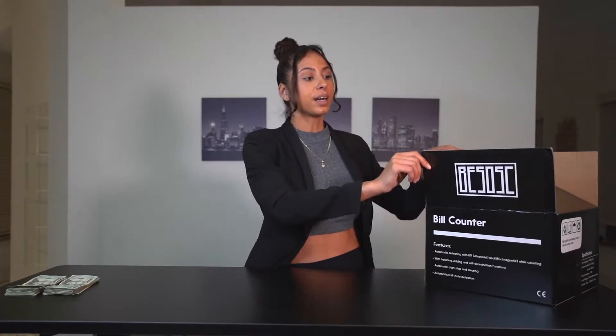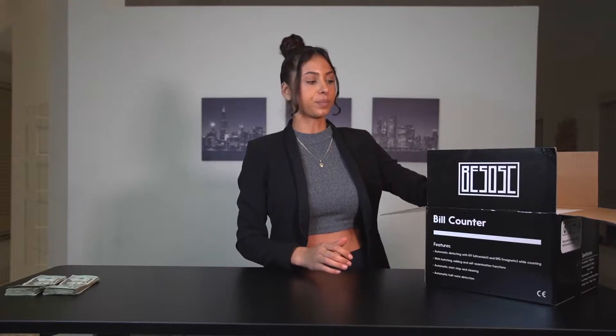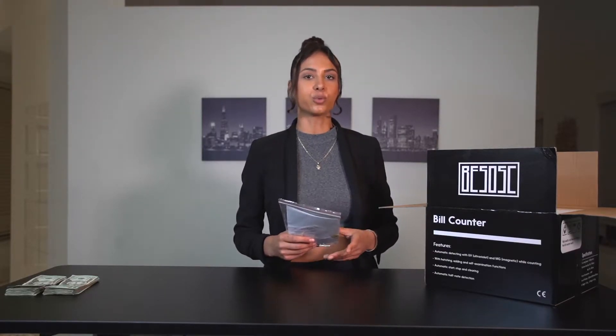I came up with the phenomenal idea to launch a gold money counter. I did that because I think it's just a beautiful product. It's also really convenient if you have cash flow in your business and you just want to count it up really quick — that's the elegant way to do it.